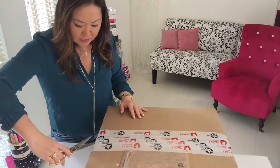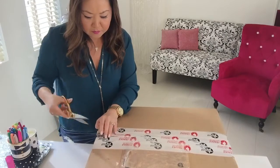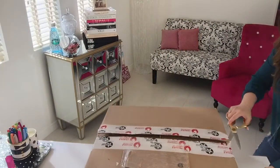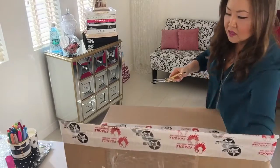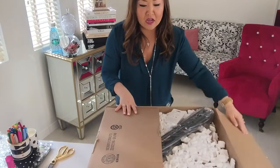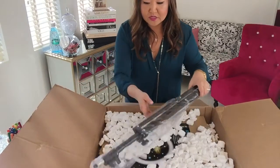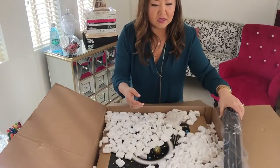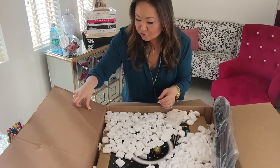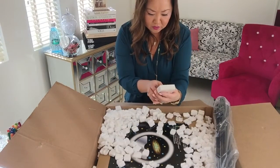So this is the box that it comes in, and I'm just going to quickly open it up — for real for you guys. If you are brand new to me, you can always go check out my website at coachglitter.com. I've been a makeup artist for a really long time, but the last three years I have been working as a business coach and accountability coach for people who are in the online space looking to build their business.